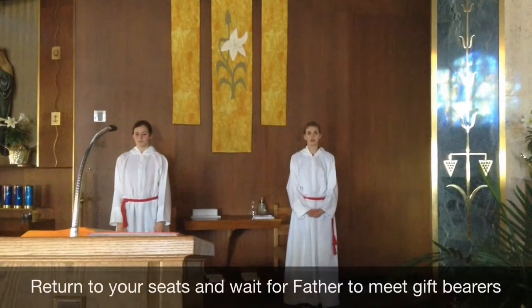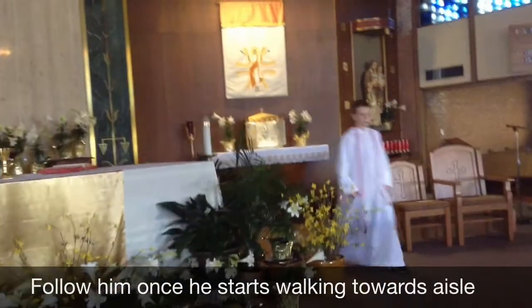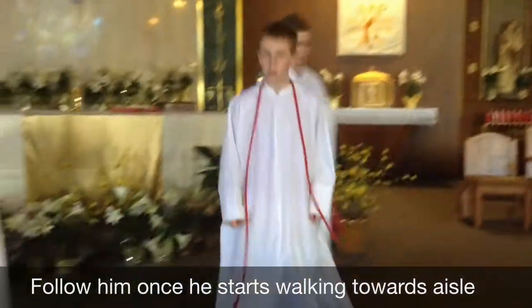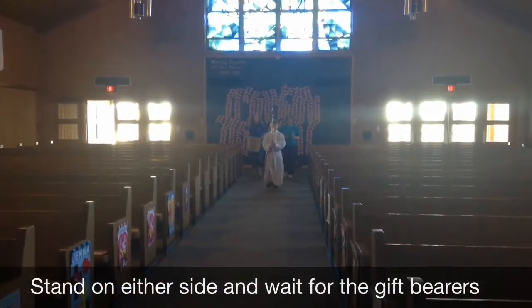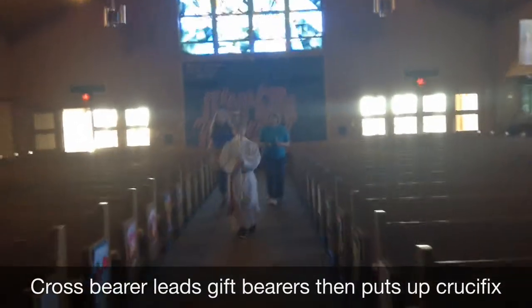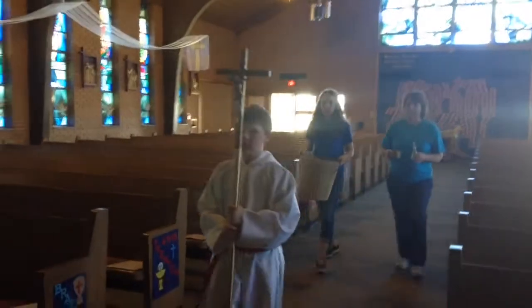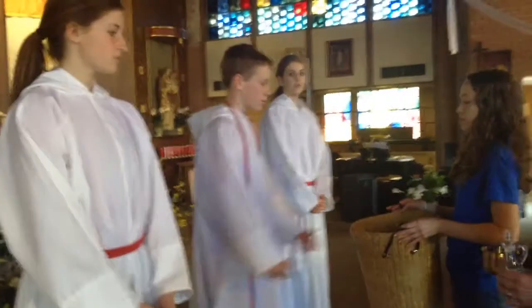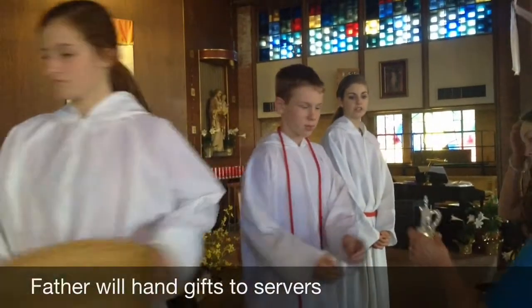I take the missal holder and put out a green stick. Before the bowl starts to walk, we follow and wait. Let's go. Father then hands the basket to the server on his right and the wine to the server on his left.